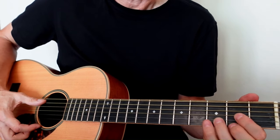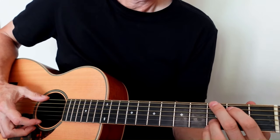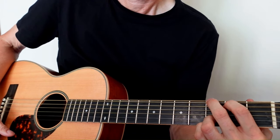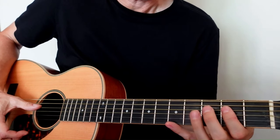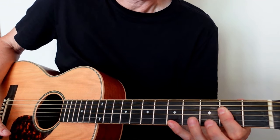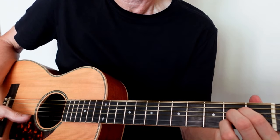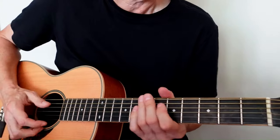There are three chords. In the key of D, we have a D major chord, then we have a G, then we have an A — an extended A chord — and here's just your standard A major. So those are the three chords.